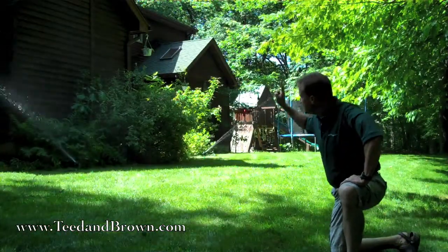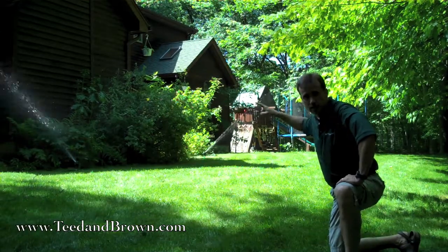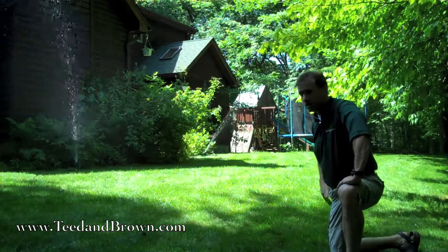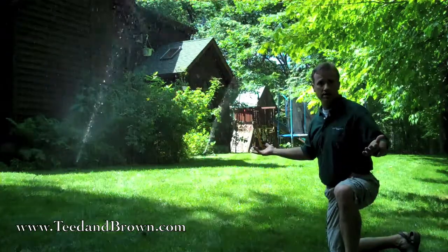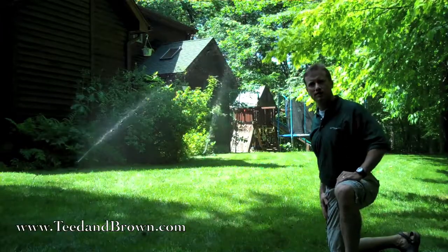If you'll take a look behind me here, I've actually got two sprinklers set up on the same series, just with a hose connecting the two of them. This is a really efficient way to get the lawn watered — it covers a much bigger area than you could otherwise, and it helps you cool off on a nice summer day.